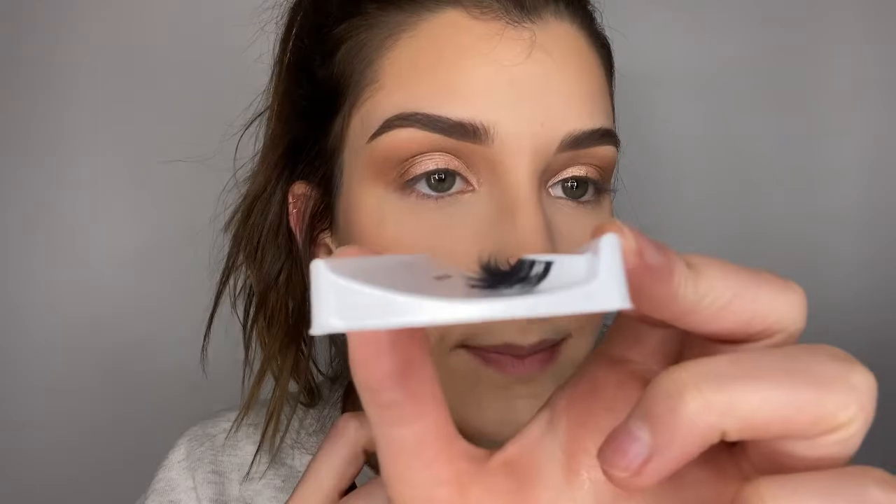Now it's time for some false lashes. I have the Ardell Naked Lashes — I love these because the band is literally invisible. These are in 424 and they're so wispy, with a ton of different layers so they look super natural. Lashes are done and look how natural they look — just like my lashes but thicker. They don't look like a perfect fan of lashes that no one has; they look super natural and they're my favorites to wear.